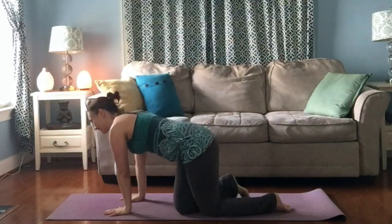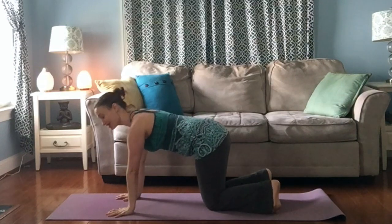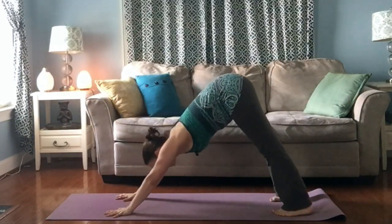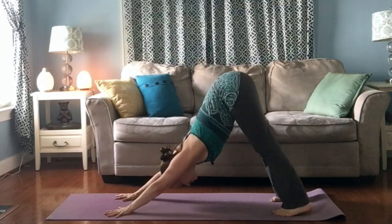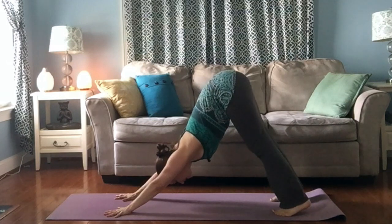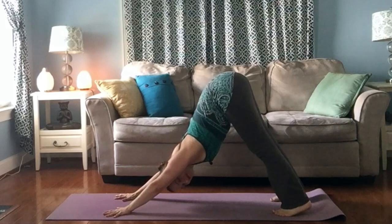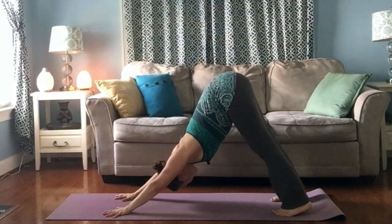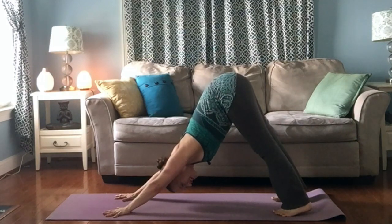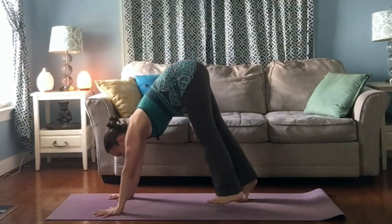Come to your hands and knees, hands shoulder-width apart, tuck your toes under, lift your hips up and back. Just take a moment to feel your spine stretch. Keep your knees bent a little bit if that feels good to you, drop your head, and take a moment or two to just feel what it feels like to be in your body in this moment. Walk your feet forward to your hands.